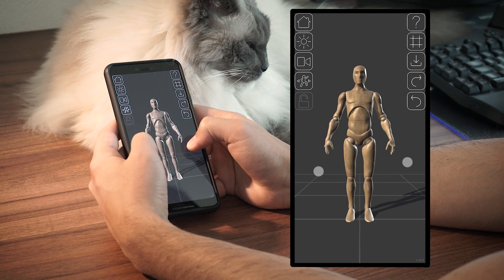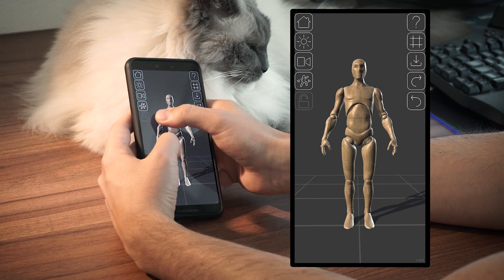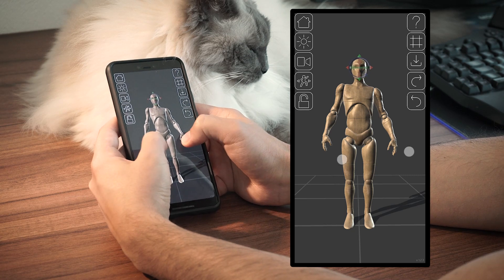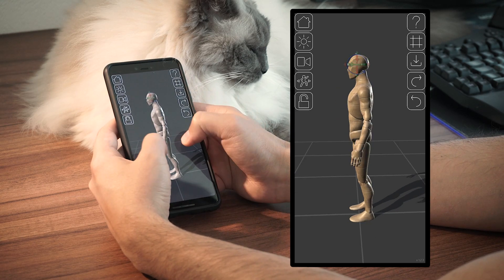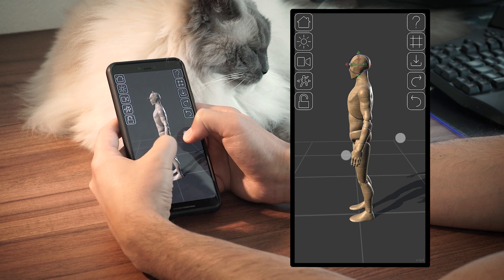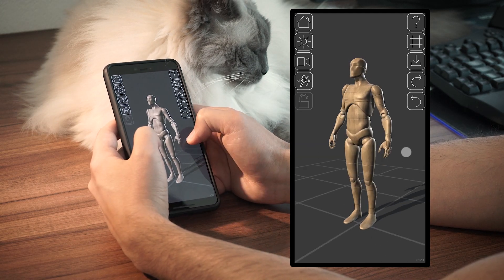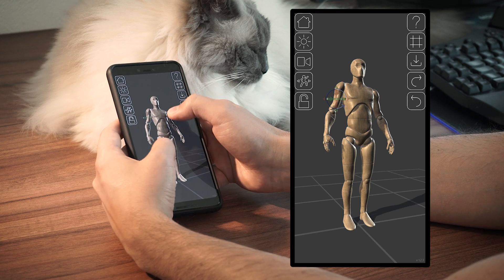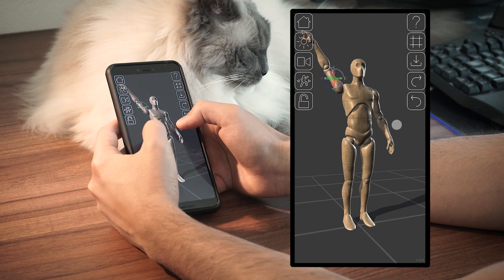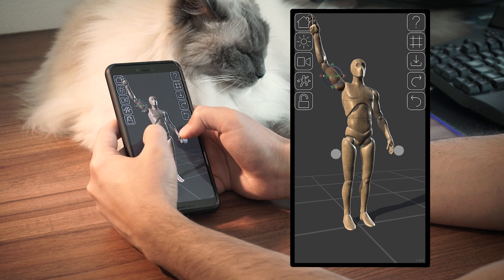You can also move the shoulders to articulate the clavicles, or the head to tilt the neck in this way. This reduces the body parts you have to select and makes the posing process faster and your poses more dynamic. Really never underestimate the clavicles when you draw — so much is conveyed by them and often they make the difference between a natural pose and a more stiff one.